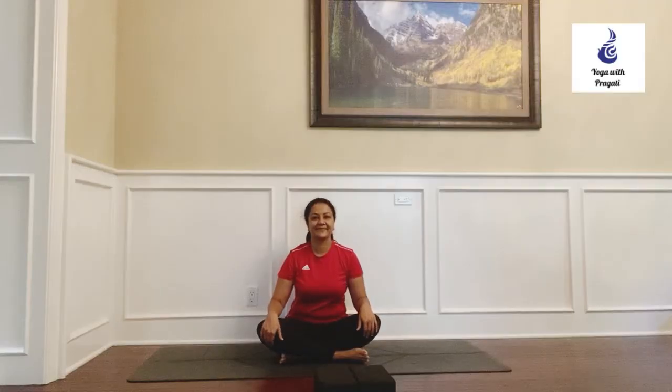Welcome to Yoga with Pragati. Today we are going to look at a pose called Upavishta Konasana, or the middle split. It's a wide angle seated forward bend which involves stretching the hamstrings and your thigh muscles.